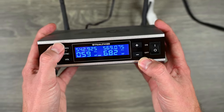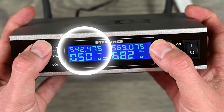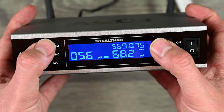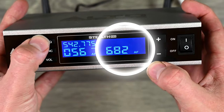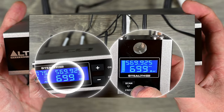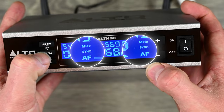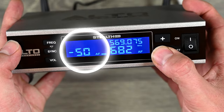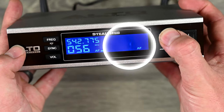You can manually change the frequency by pushing the frequency button and using the up and down arrows to scroll through options — you have 700 different channels to choose from. You can set the left and right channels independently. You can also push the sync button and the sync light will blink. Volume is adjustable from negative 60 up to 10, and you can do that on both sides.